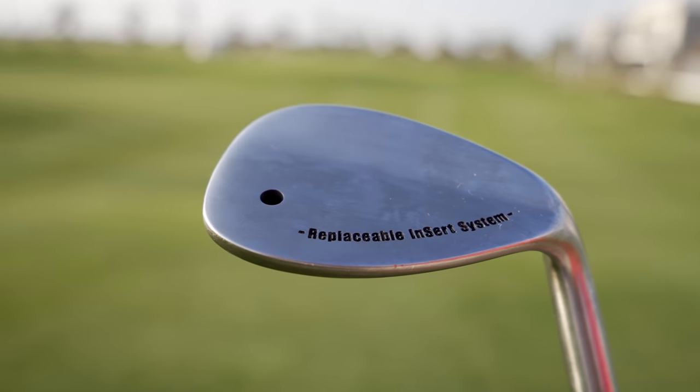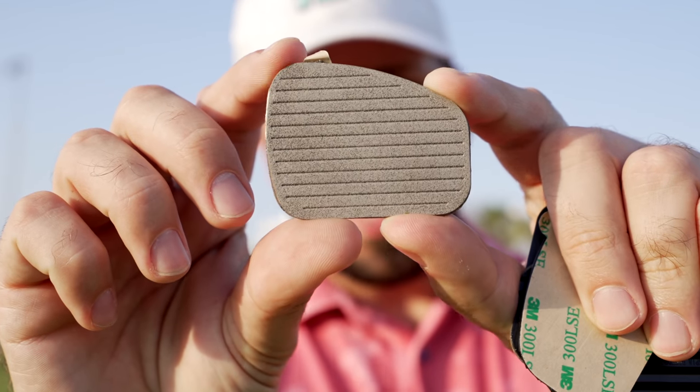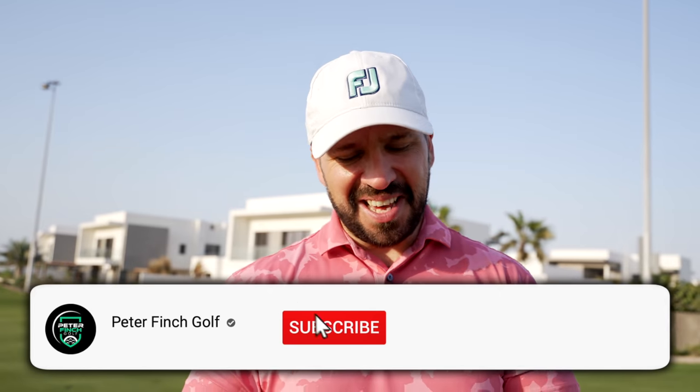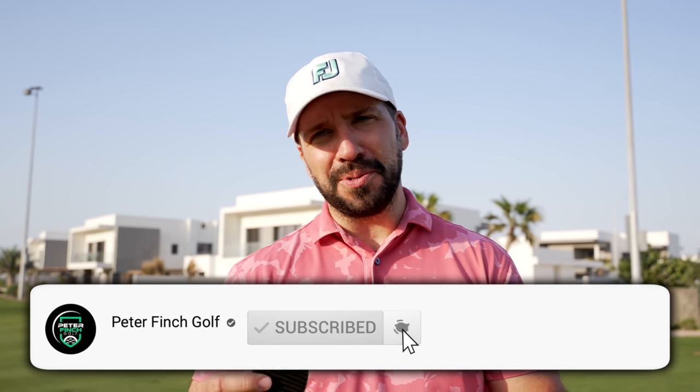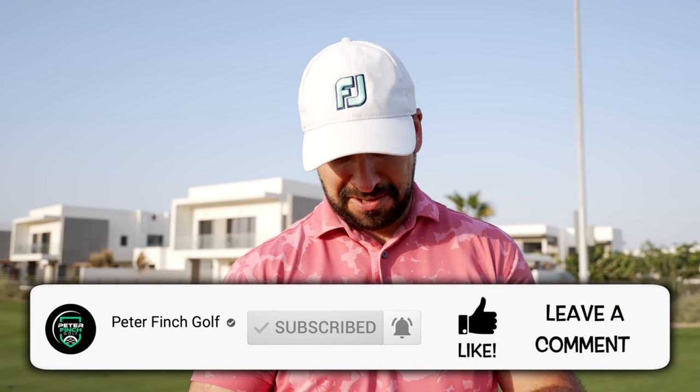One of the things which sets this wedge apart is you get replacement faces. There's a slot in the back of the wedge — you can just pop the face out. You've got the same type of rubber face, but you've also got this one, which has the feel and consistency of sandpaper. I like to test clubs out with proper balls, so whichever ball gets pulled out of my bag is going to be sacrificed to the sandpaper gods, I'm afraid.